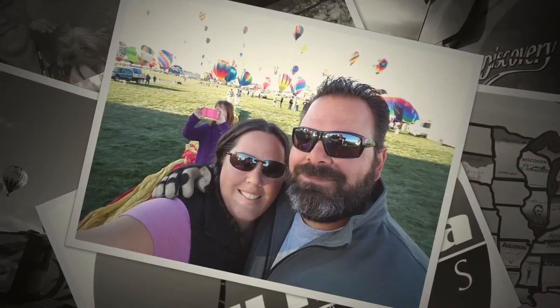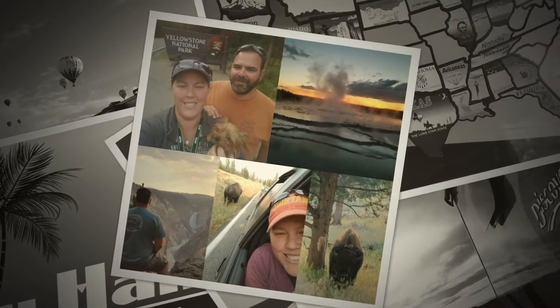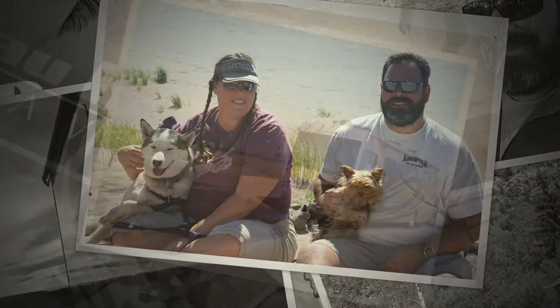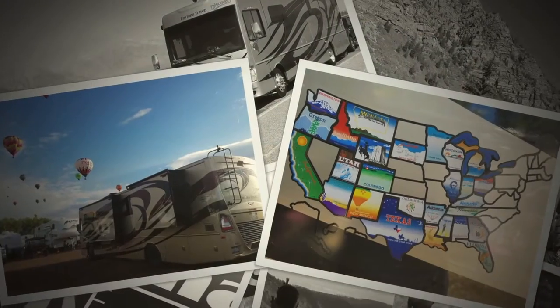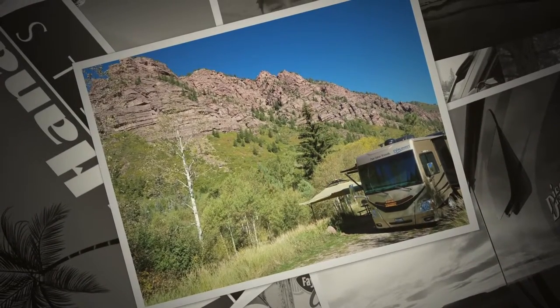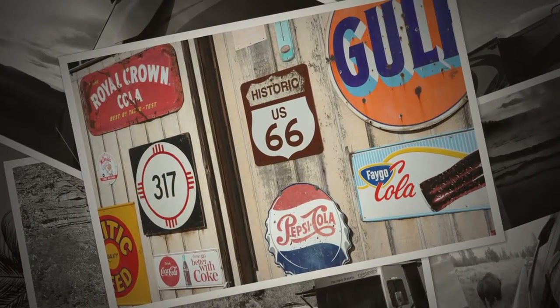Powhanna Travels! Gary, Stacy, Spirit, and Sophie — we're taking our motorhome around the country. Throughout North America, we're on the road. It's Powhanna Travels, here we go.